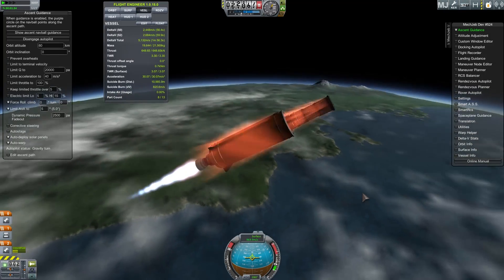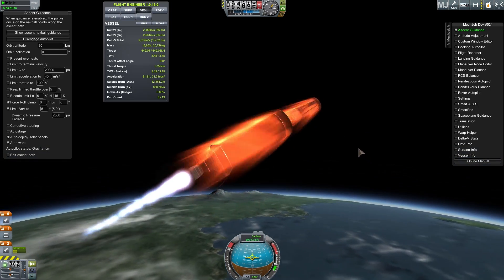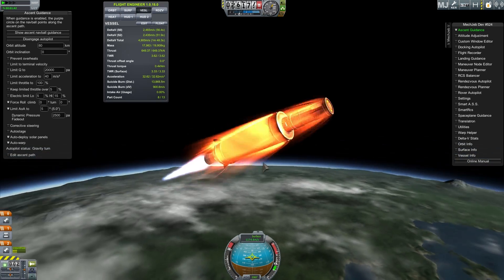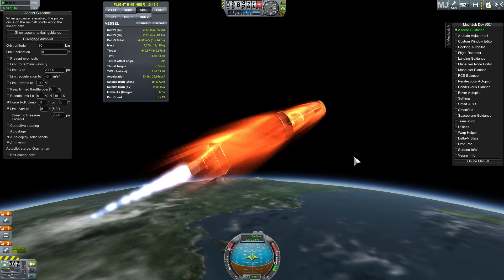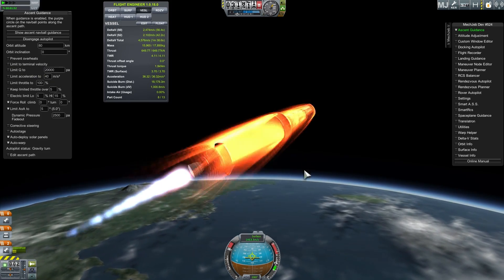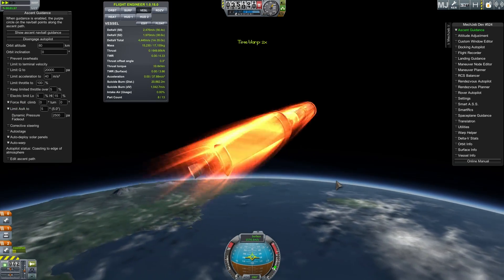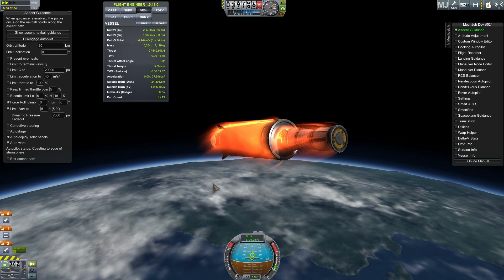Around 20 kilometers, this is what starts happening — we're going so fast that there's quite a lot of drag and our rocket starts heating up. This can actually slow down your ship and waste a lot of fuel. This is why sometimes it's better to use a terminal velocity limit, but I just wanted to see if a regular launch would actually be different with fairings versus without fairings.